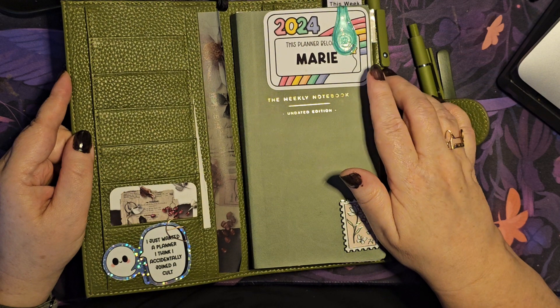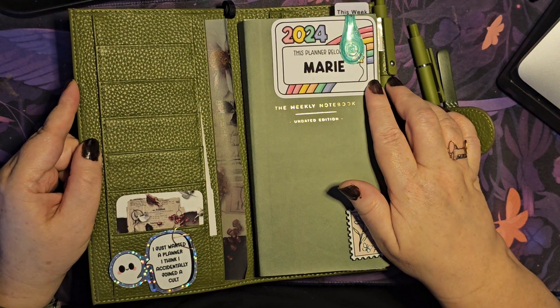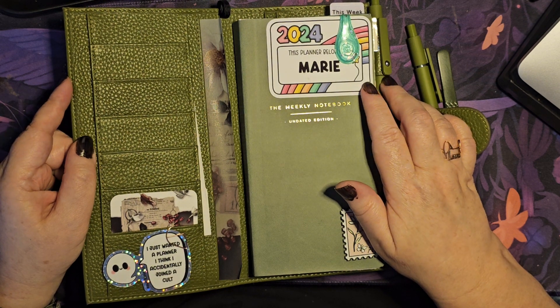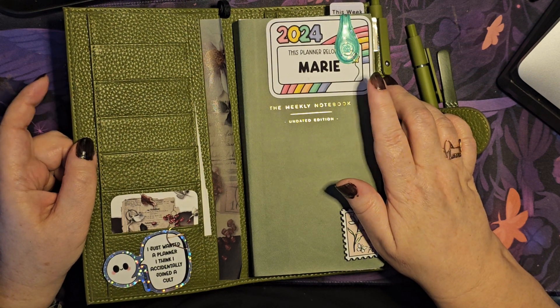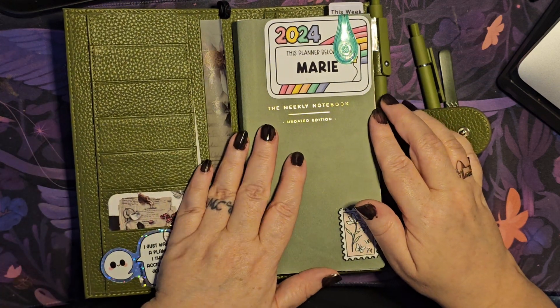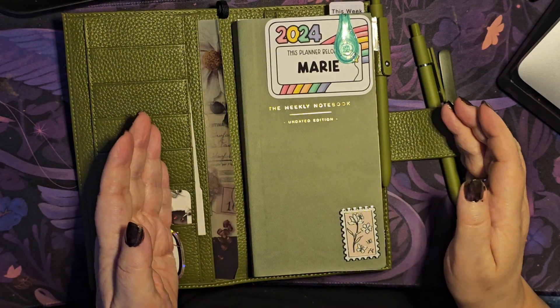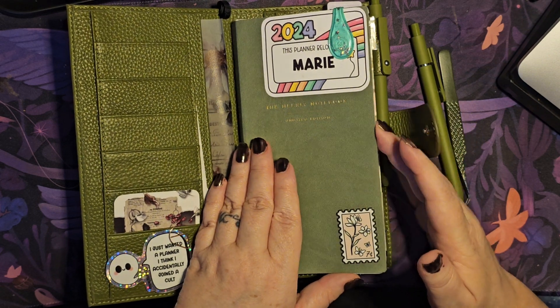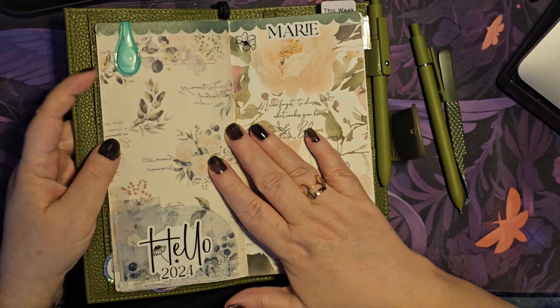I had to get my typical each year sticker from Oh Hello Feelings — the lovely Georgia over at Oh Hello Feelings does these and they're fabulous. I've got this and a word of the year one, so I bought a few of those. This is my Paper Test Designs weekly.